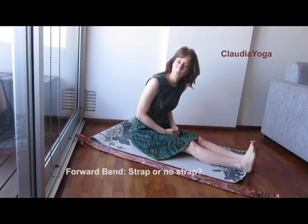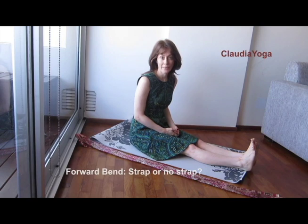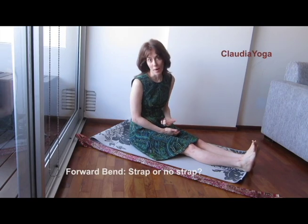So Michael asked me yesterday about the forward bends and whether or not he should use a strap, which is a very common question. It's a very good question. I'm glad he asked.